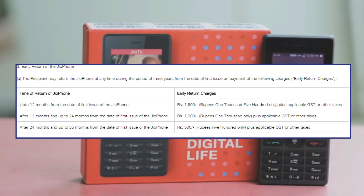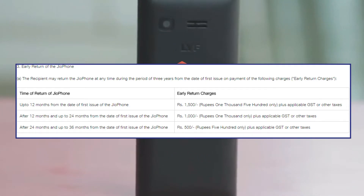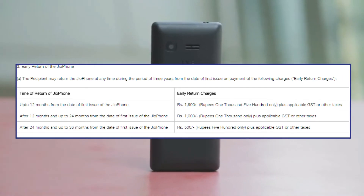If a user returns the phone after 12 months and up to 24 months from the purchase date, then the user will have to pay early return charges of Rs 1000 plus applicable GST or other taxes.